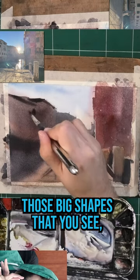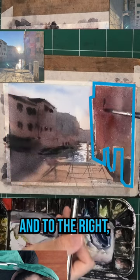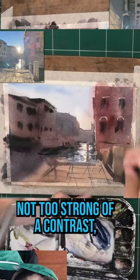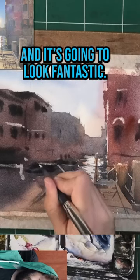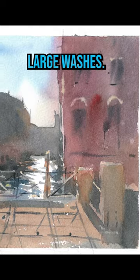As long as you maintain those big shapes that you see — for example, to the left and to the right — and you keep not too strong of a contrast, it will feel like a scene you've painted against the light. It's going to look fantastic. And for that, practice painting large washes.